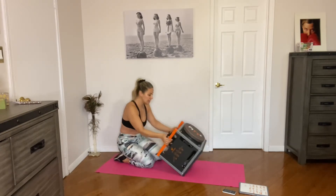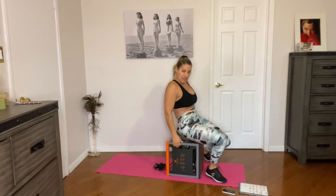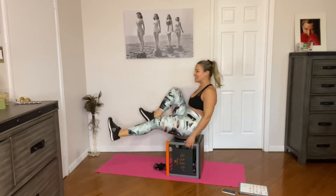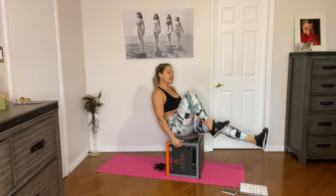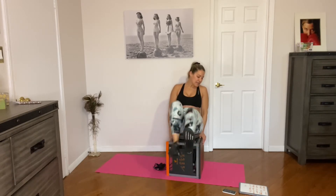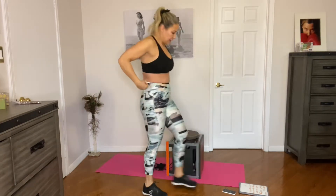Rest for 30. I did those from my knees, keeping my core engaged and my butt down — in a straight position. Now we're going to flip the machine to the twist side. Sit on it, make sure you have your hands on the grip, and we're going to bring our legs in and out almost like running on the spot. Let's go! Lean back, feel the core working — my legs are burning as well. Five more seconds, almost like cycling on the spot. Three, two, break for 30.